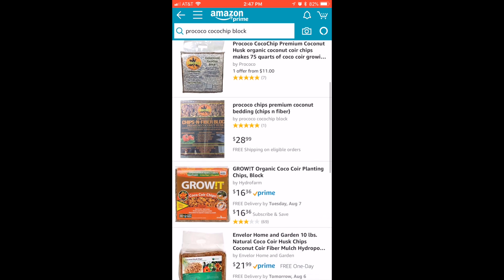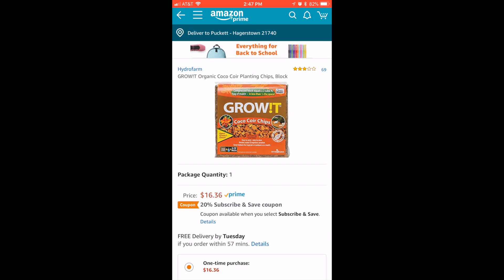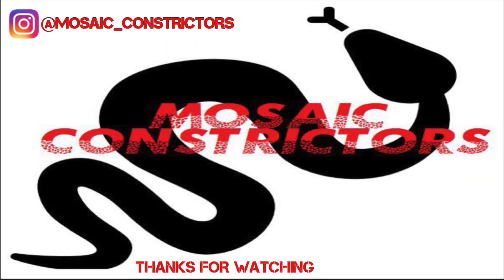Even the stuff that I just bought — buying it online, granted it's Amazon Prime — that's still over three dollars more than what I just paid for at the store.